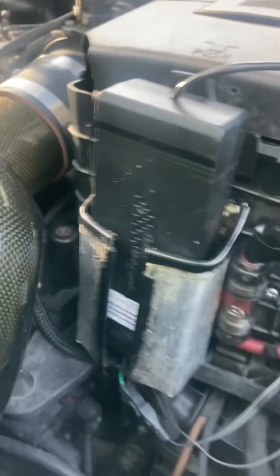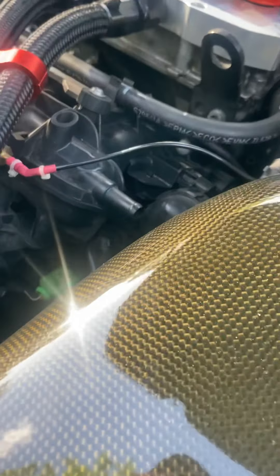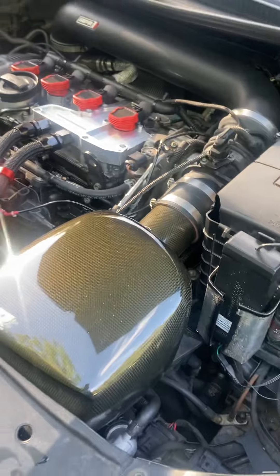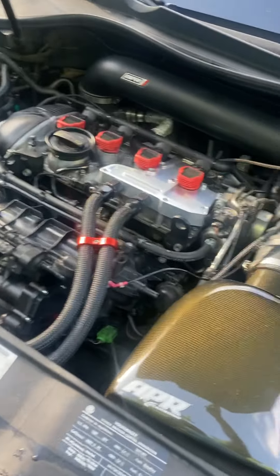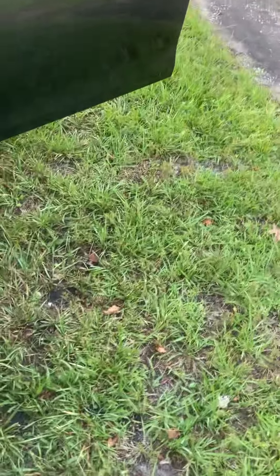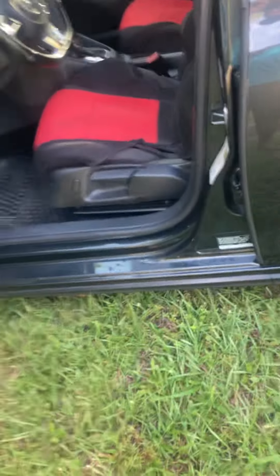That is the JB4 tuner. What it is is pretty much a piggyback - what it does is it allows you to adjust certain parameters that you can also adjust with the APR tune, which is cool.